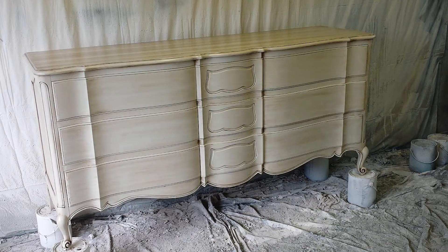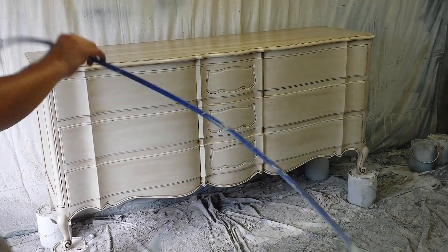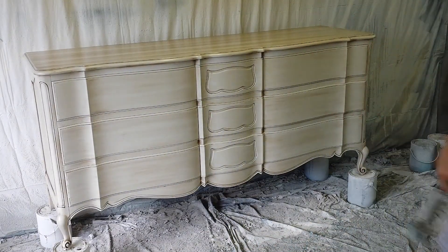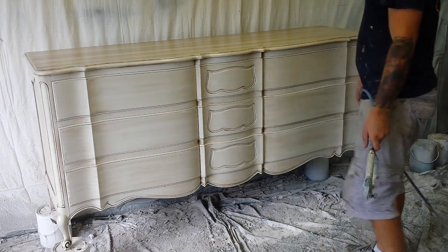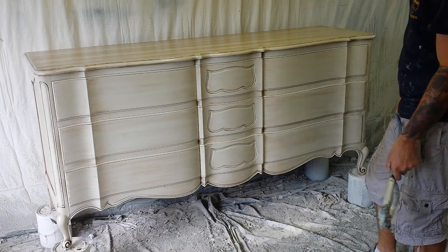Alright, got everything glazed done. All that needs to be done now is polyurethane. I have a sprayer. I use Varathane water-based polyurethane as their floor finish and I use a satin finish.